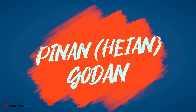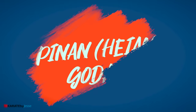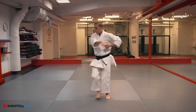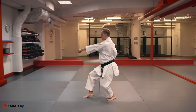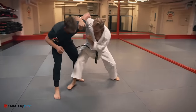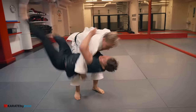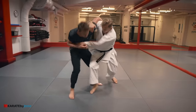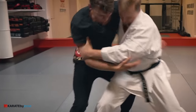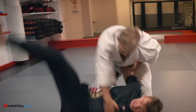Number six is pinang godan, or heian godan as it's called in modern karate. Control your opponent with a single underhook, then bicep control the opposite side before executing a classic hip throw.